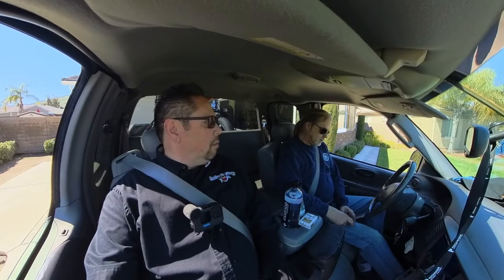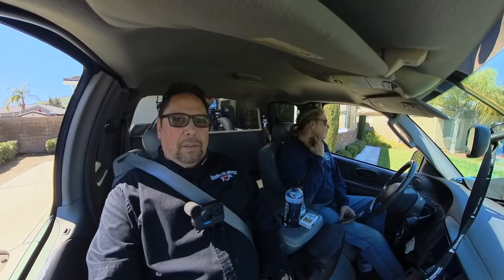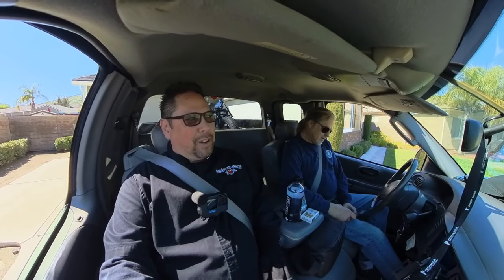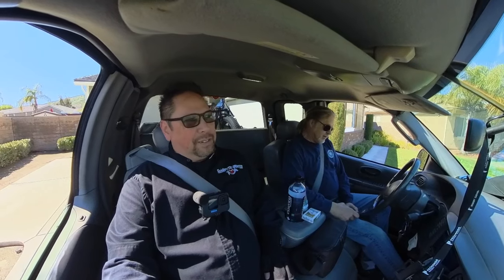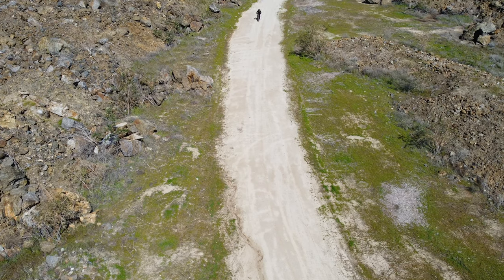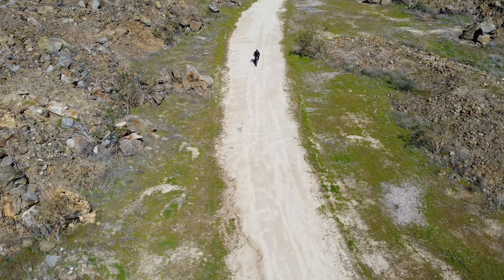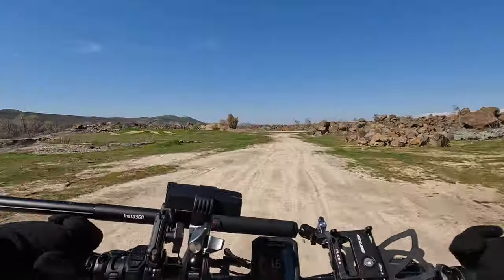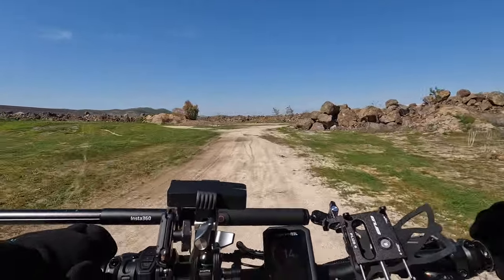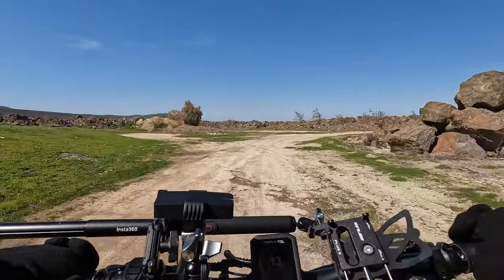We are heading over to Diamond Valley Lake Sports Park. So we are going to the sports park real quick and check out the Basalt there. Found this really nice area of this park here — looks great. This bike is perfect for riding an area like this as well as the street.